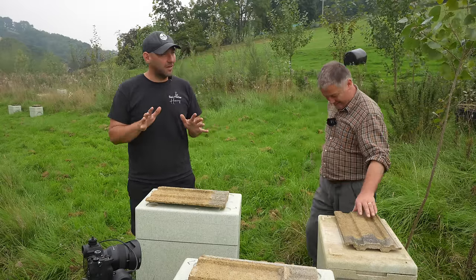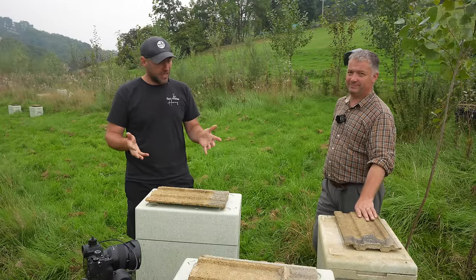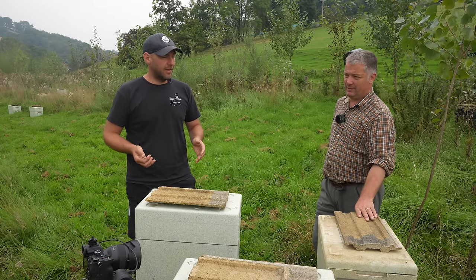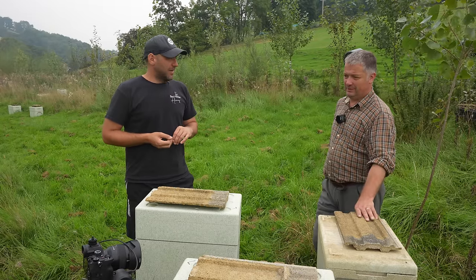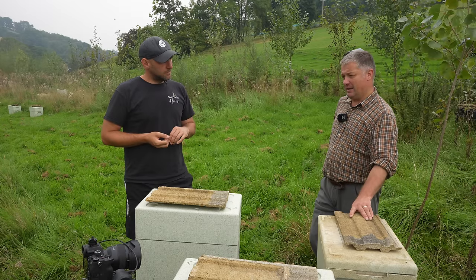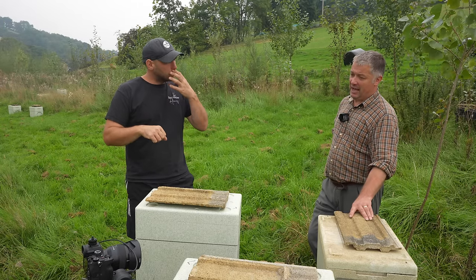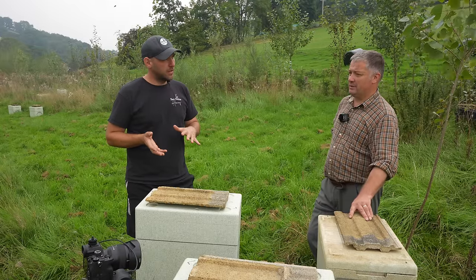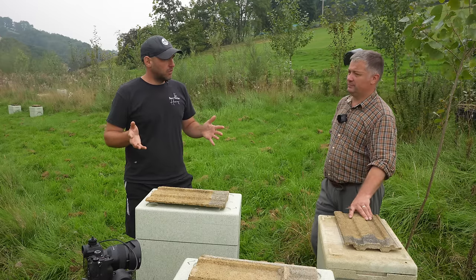Whatever's cheapest that I can get for reasonable money. I've done videos comparing different types of queen excluders - I've got some lovely oak-framed wire ones with the bee space and they are nice, but they break just as regularly as the other ones and they're loads more expensive. I find the good quality cheap plastic ones are probably my favourite. If somebody gave me a big pot of money I'd have all stainless steel with bars - the wires as opposed to the punched ones. As it is, they're all punched - a mixture of metal and plastic.